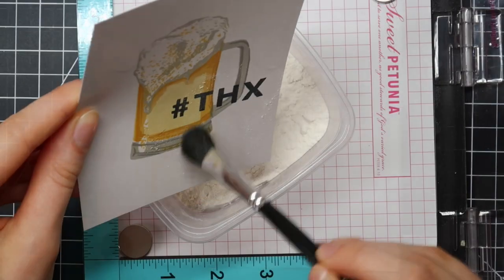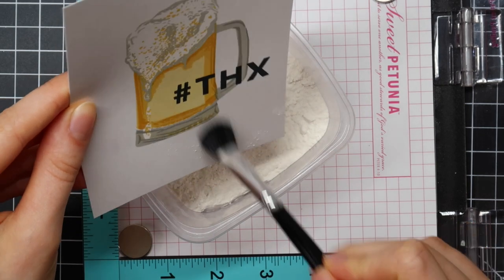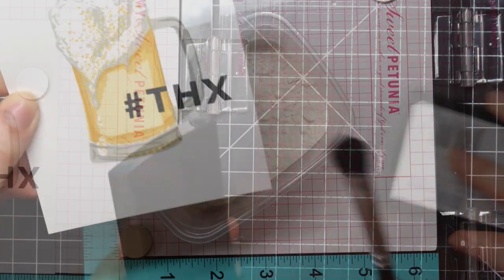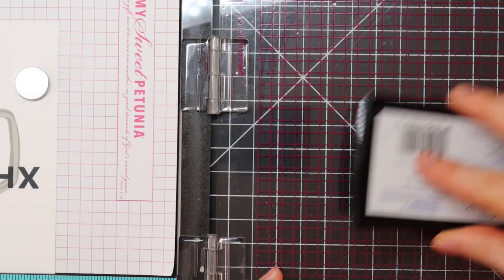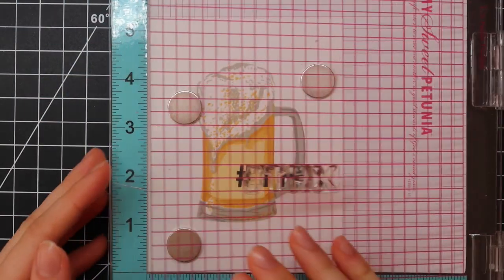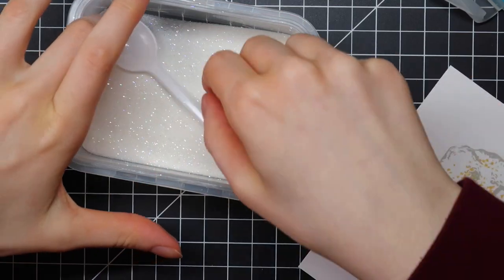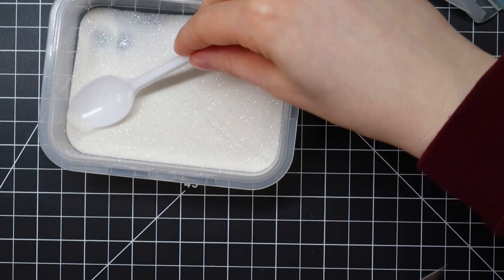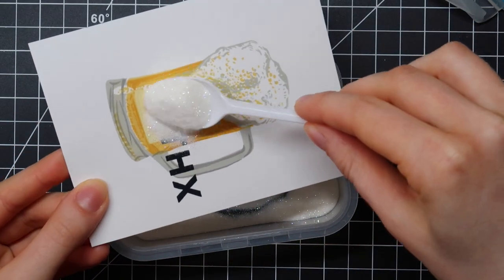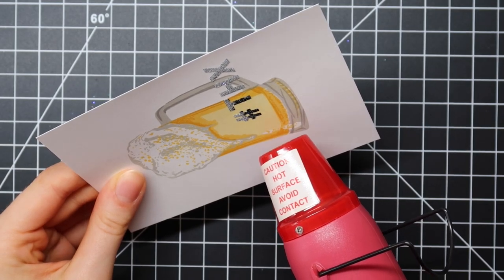I'm stamping these using Memento Tuxedo Black ink, and then I am going over that using some kitchen flour to remove any static cling. I'm going to stamp that sentiment once more using Versamark ink, and then I'm going to sprinkle on Neutral Ultra Shimmer embossing powder from Wow. This is a clear embossing powder with some glitter in it. I know I am using glitter — this is supposed to be a masculine card, but I couldn't contain myself. I had to add some glitter.